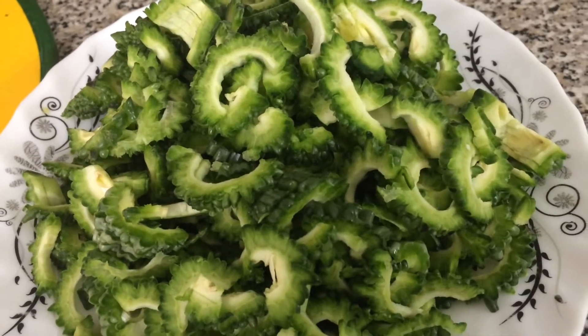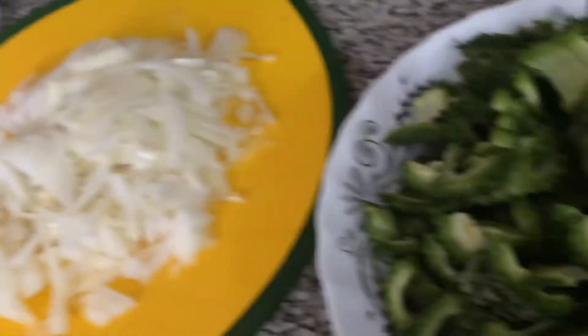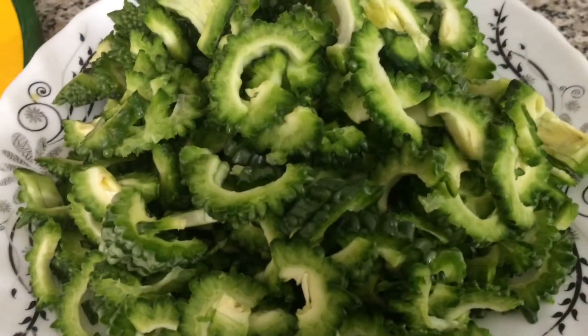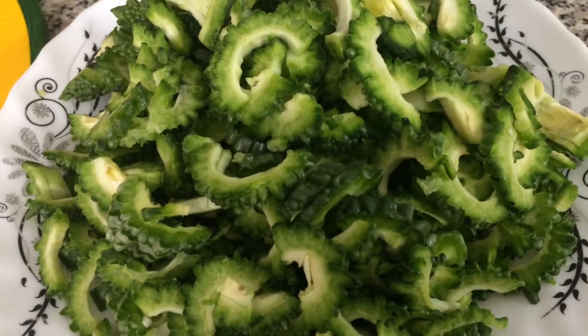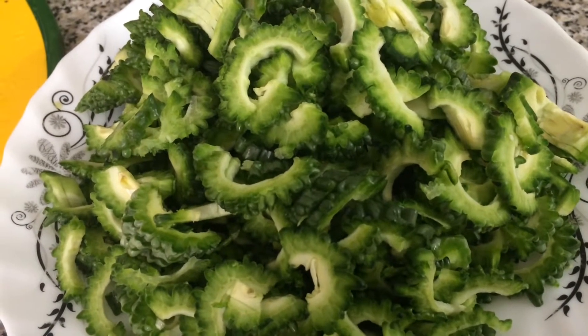Hello viewers! Assalamualaikum! Welcome back to my channel. Today I will share the recipe of Corolla Baju. I hope you will enjoy it.